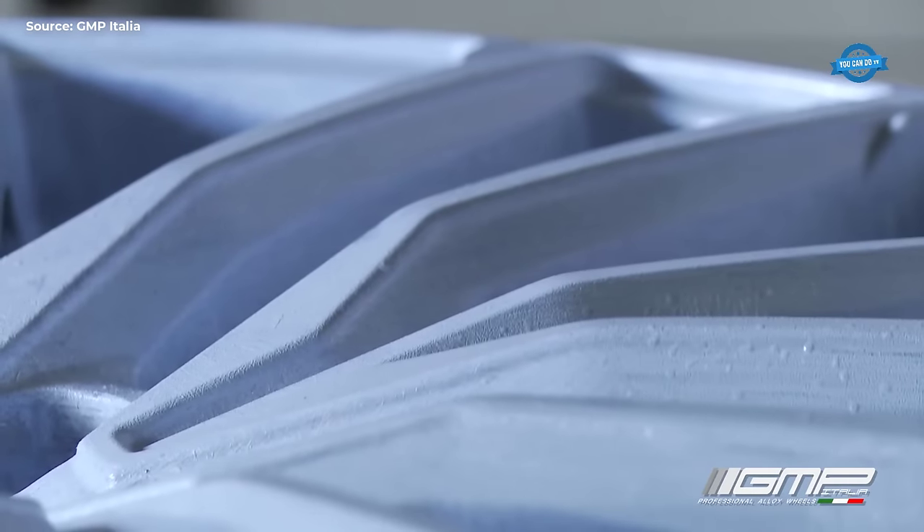Once the wax patterns are produced, they are assembled onto a feed system known as a sprue. This sprue, made from reclaimed wax, not only holds the wax patterns but also forms a pathway for the molten metal during casting. The assembly of wax patterns onto the sprue forms what is called a tree. This tree structure allows for multiple wax patterns to be cast simultaneously, increasing efficiency in production and ensuring uniformity among the castings.